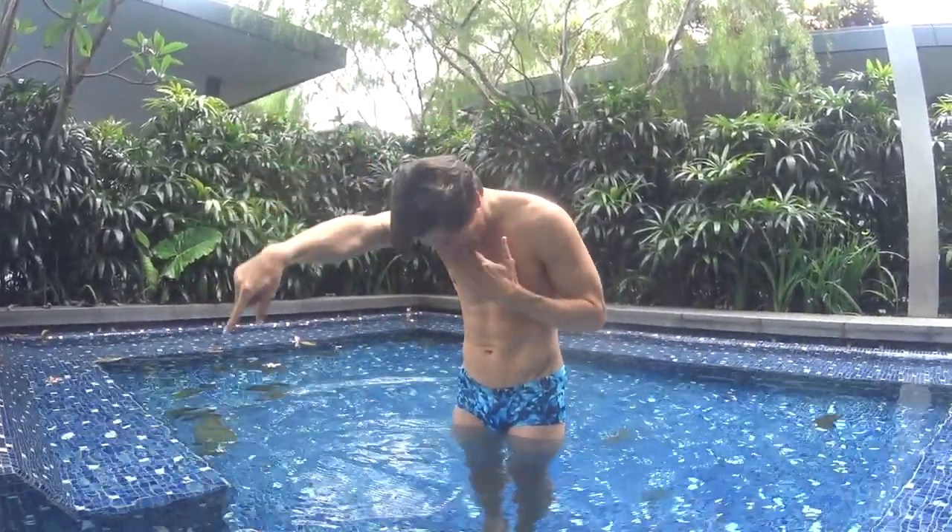Hello guys, this is Christian from swim2fly.com. Today we're going to learn how to dive for beginners, for kids, or for adults who are afraid of diving in the water. It's very simple to learn how to dive. Remember that diving is everything about being not afraid of going in the water with your hands first without being able to see where you go. When you dive, you have to accept to look down and to go underwater.